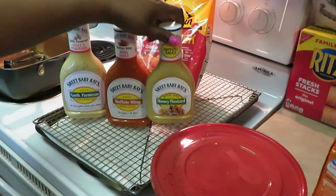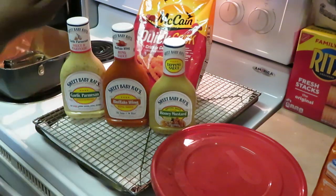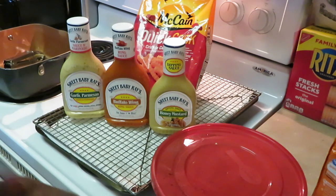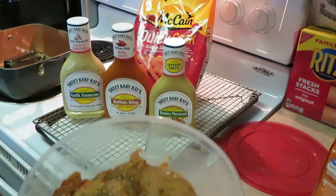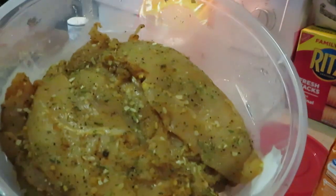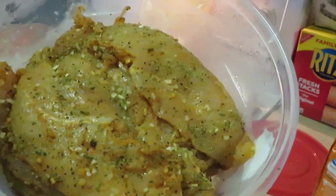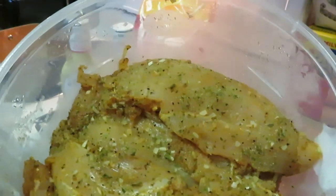Of course we've got the McCain quick-cut fries in the back. These have become my new favorite fries — the McCain's are pretty good. They taste like a nice fresh potato and don't really give you that frozen taste. Let me show you guys the boneless skinless chicken breast. I will try to remember to leave the link below to my meal prep video for this chicken — how I got it all seasoned up.